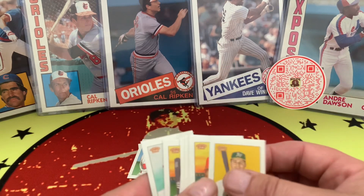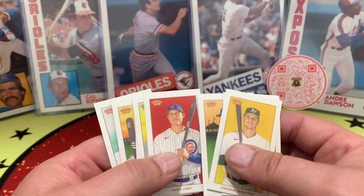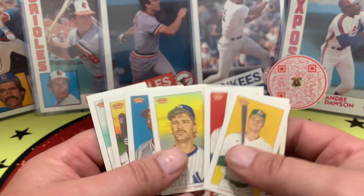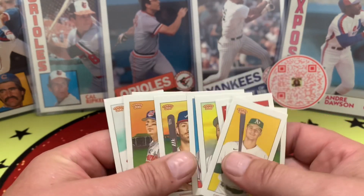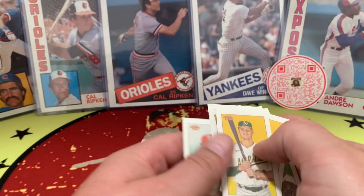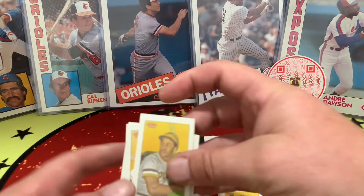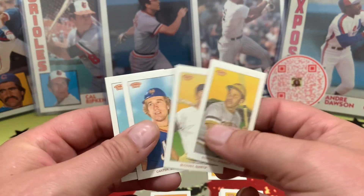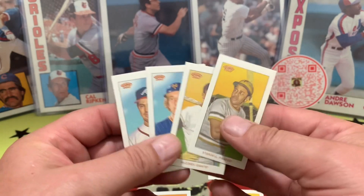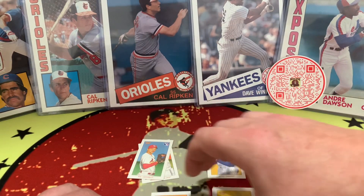Let's just thumb through these real quick. Again, these are Topps T206 — I believe this is the 2020 edition. Some cool cards in there. Looks like maybe only two rookies though — two Jeters, two rookies, and some Hall of Famers.